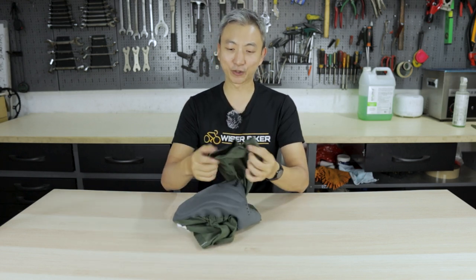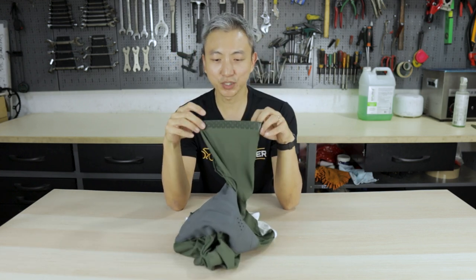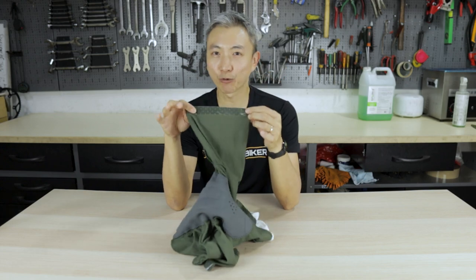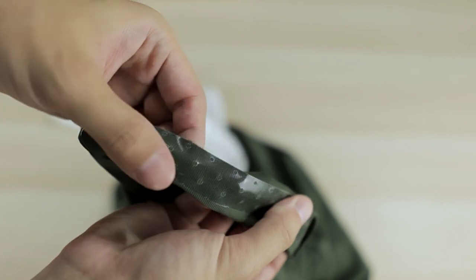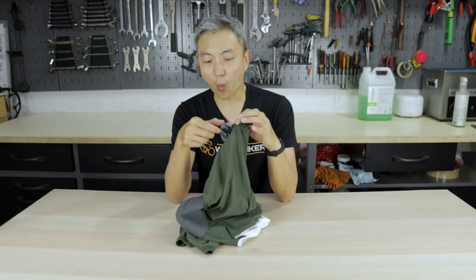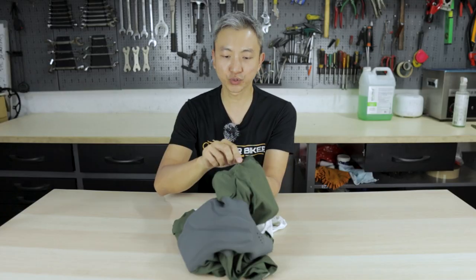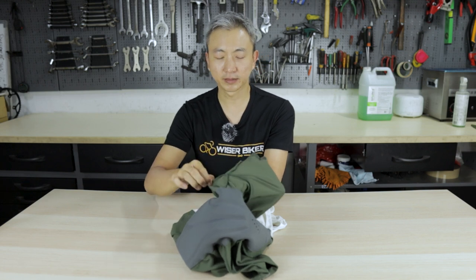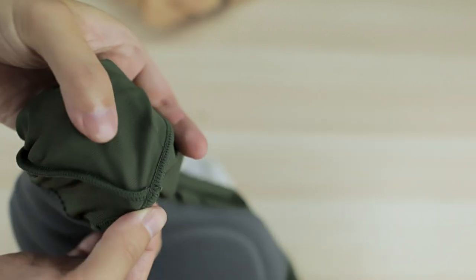Now let's look at the grippers on the trunks. This bib has a pretty narrow gripper in my opinion. The trunks don't shift up and down when I'm wearing them, but personally I would prefer a thicker or wider gripper to improve the overall grip. The seams inside are well made with no loose ends — very uniform throughout. I don't feel any irritation when wearing these bib shorts as I cycle, even after 50 km.